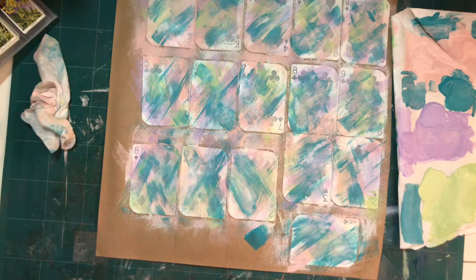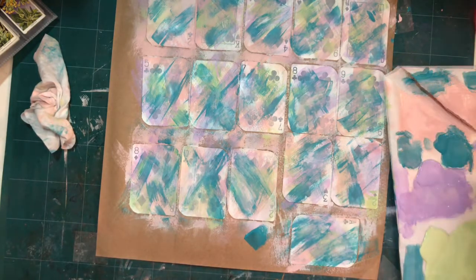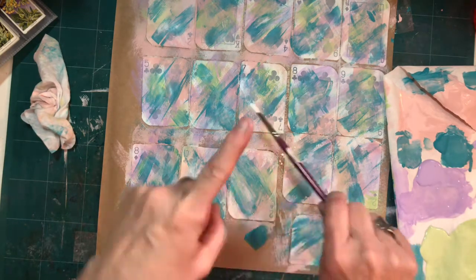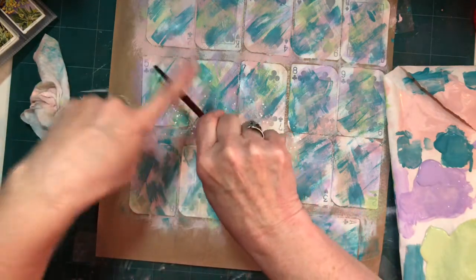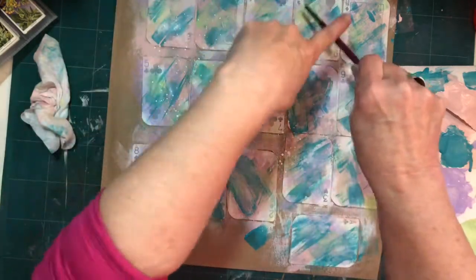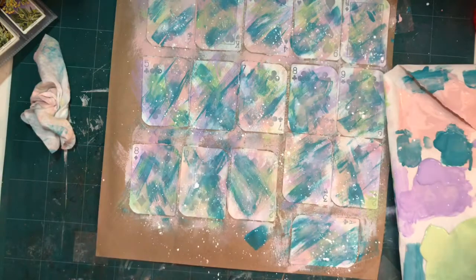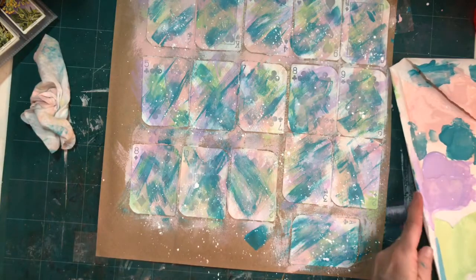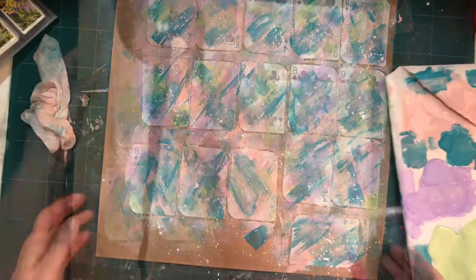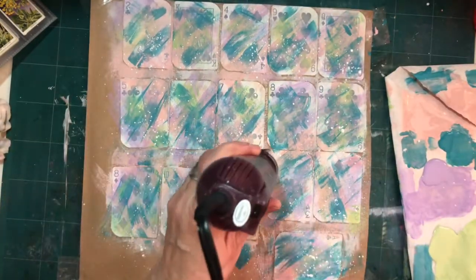What I'm going to do now is take white paint, water it down just a titch, and splatter white paint on here — that's why I want it a little bit thinner. I'm going to hold it above and just hit the brush to get white paint spots on here.